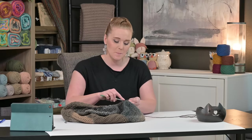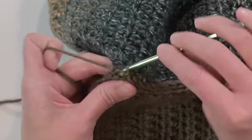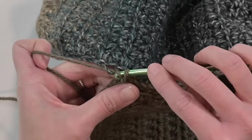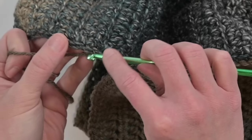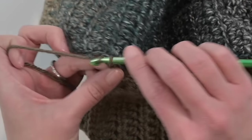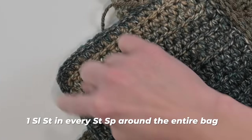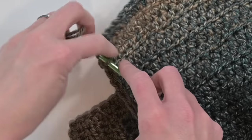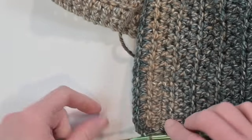Finishing the very last join to close up the bag — do not tie off here. This is the second single crochet stitch of that corner, and I'm going to keep going, making a slip stitch in the back loop only with very loose stitches, going right into making a border around the top of the bag so it's seamless. Looking at the top of the bag, make one slip stitch in each stitch space all the way around the entire bag.